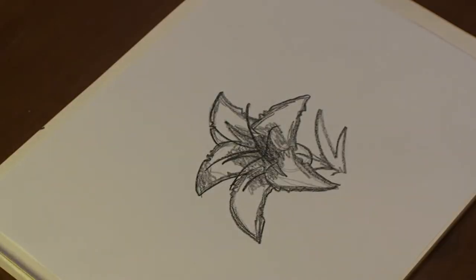Hi, my name is Michael Wiesner. I'm an animator, illustrator, and graphic designer. And today I'm gonna show you how to draw a stargazer lily. Let's get started.